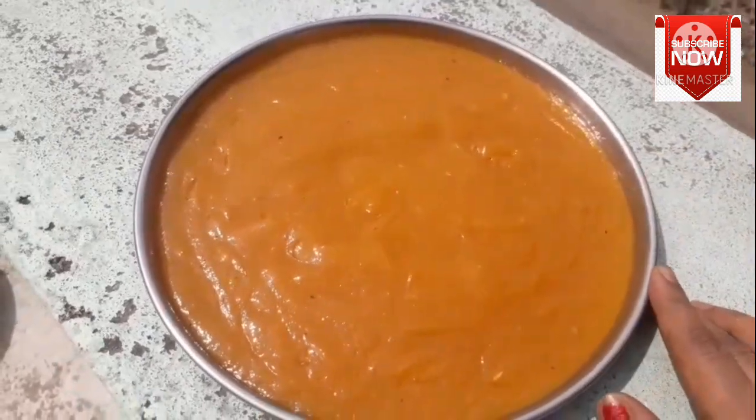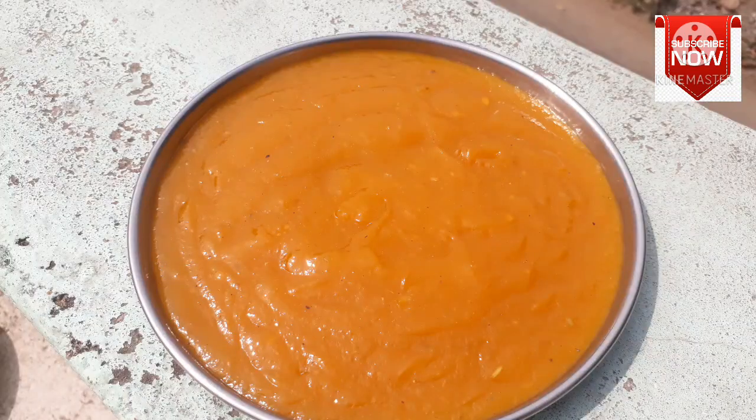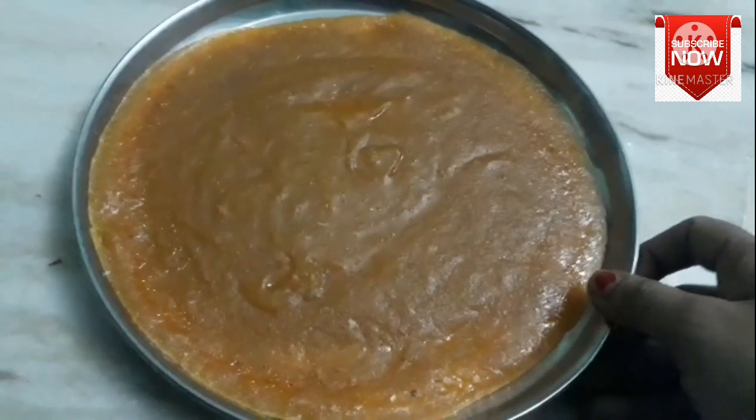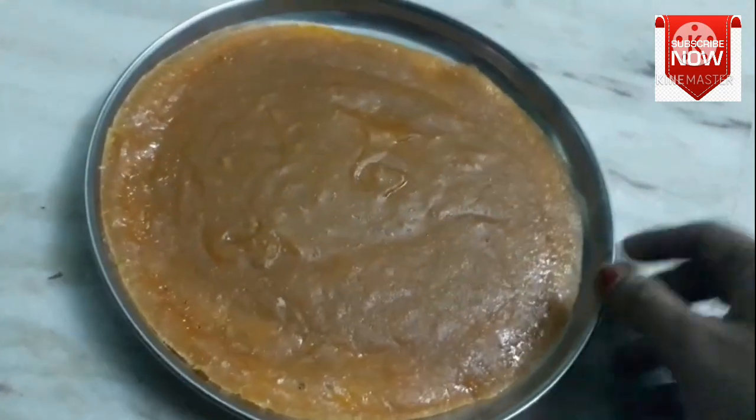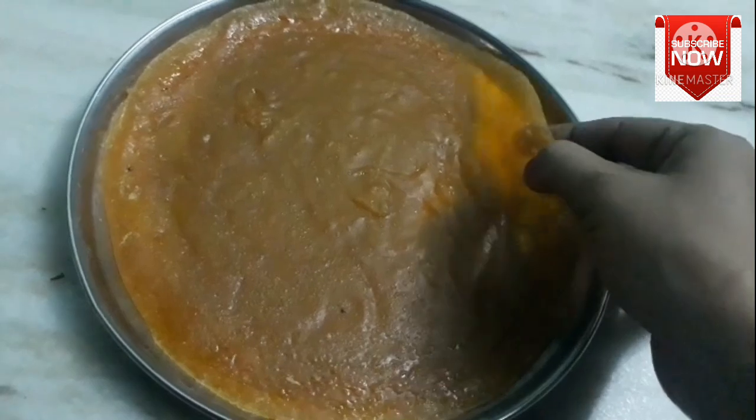We are going to do two days, then you need to do a pass. Then we are going to do three days for the pass. We are going to use a spoon and knife.